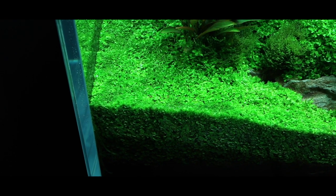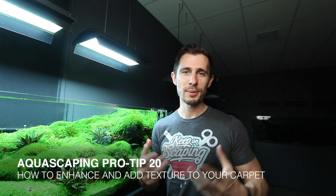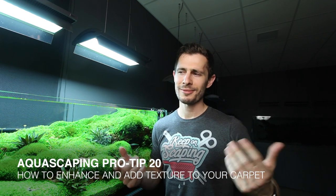Hey, what's up guys and welcome to another pro tip video. Today we're talking about carpeting plants. Something cool about just one species carpet is it has a monotonous pattern, but at the same time it is also boring. In today's pro tip I'm going to show you how you can spice up your carpet, add more texture to it, and take it to the next level.